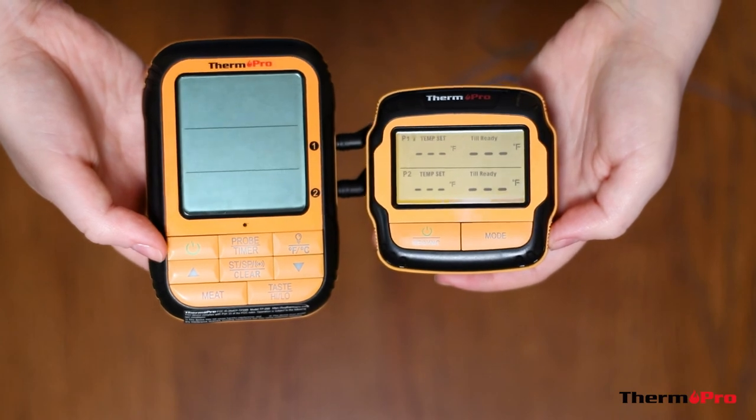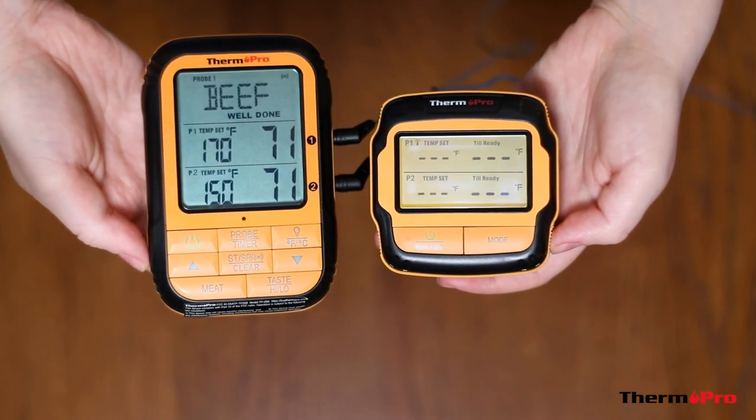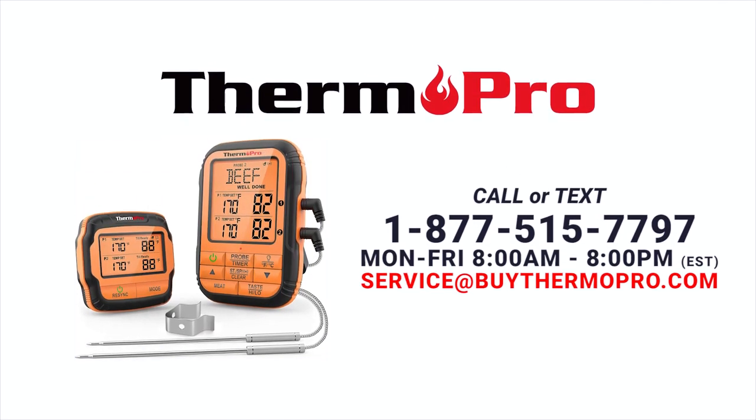Should your devices ever unpair from each other, simply power them on next to each other and they will automatically synchronize. Now your TP28 is perfectly ready to use. Introduce your kitchen to the ThermoPro TP28 cooking thermometer.